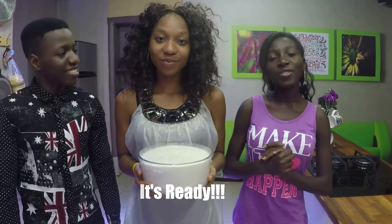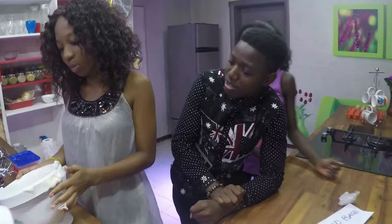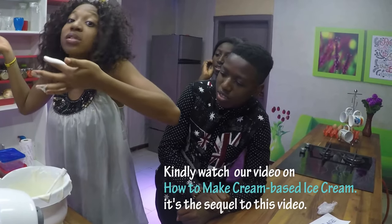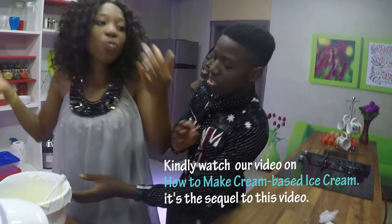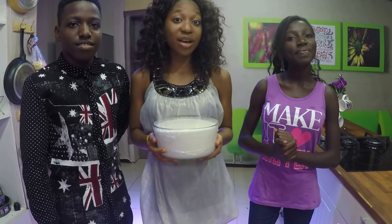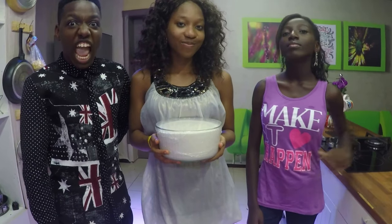Thank you for watching the Cookie Cooks DIY on how to make your ice cream without an ice cream machine. To watch more DIY videos, hit the subscribe button below.